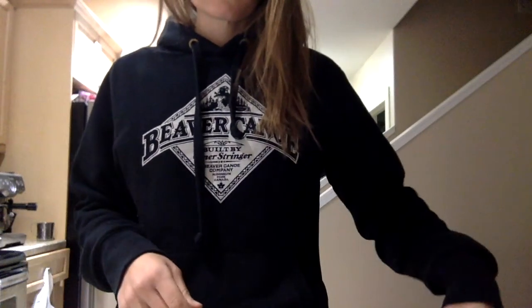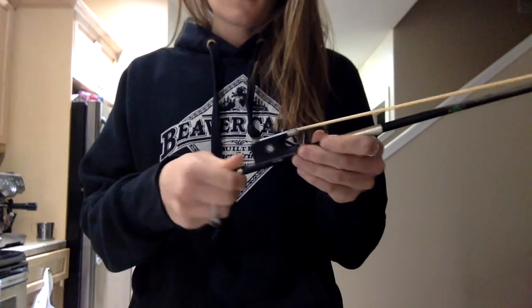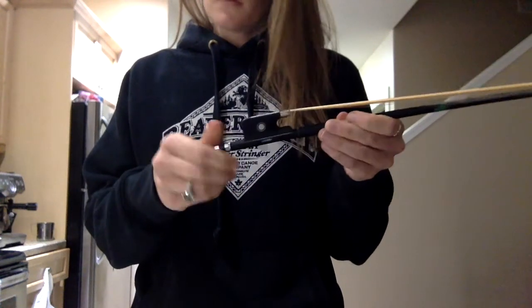Hey guys, in this video I'm just going to talk about cleaning the rosin off your bow. This is a bow I bought about a year ago, and I'm just going to take you through the steps that my teacher took me through.